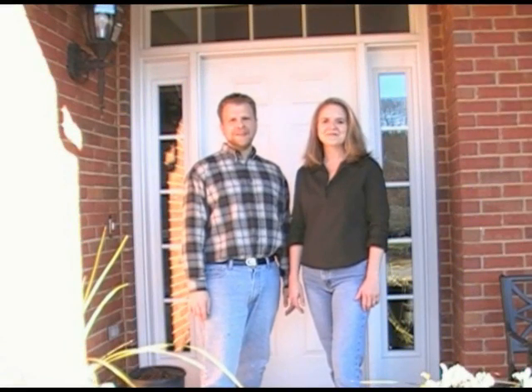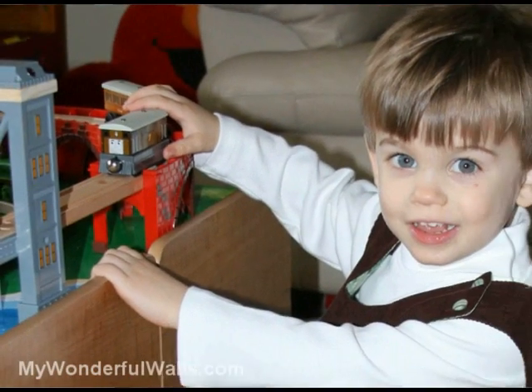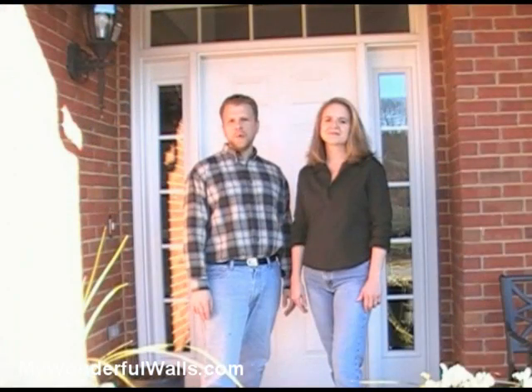Hi, I'm Michael. And I'm Stephanie. Today, we're at the home of Evan, an energetic three-year-old who loves cars, trains, planes, and all things in motion. In this video, we're going to show you a fun and easy way to decorate a boy's room.